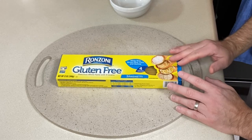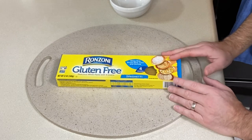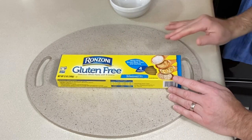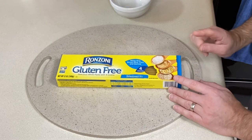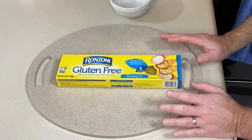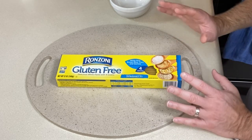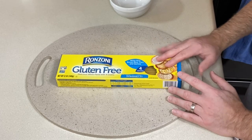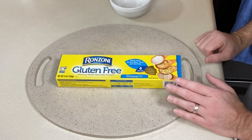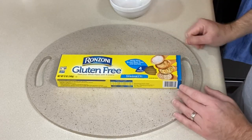I do not boil my gluten-free pastas anymore. I've switched to where I bring the water to a boil, put it in for a minute or so, then cover it and turn it off until it's ready. I will link to that video below — it's definitely changed the way I cook gluten-free pasta. It doesn't get mushy, stays together better, and doesn't boil over. So get your water on to boil and put this to the side.